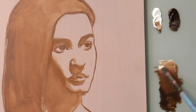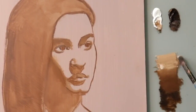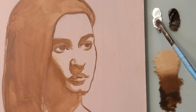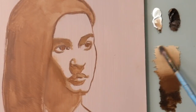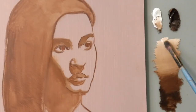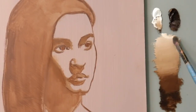Today we're going to start getting into some of the values for the forms of the portrait, so we're going to start off by making a value scale, just mixing from the darkest to the lightest tone. I'm using pretty much just burnt umber and titanium white. We're going to start off this painting with a monochromatic underpainting and try to develop it as much as we can so we can see later on how we can build the colors in successive layers.